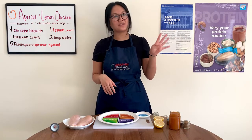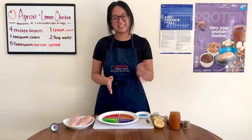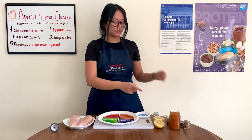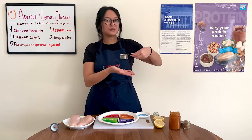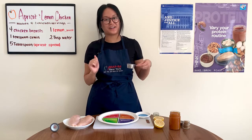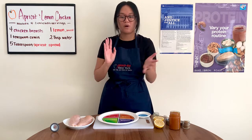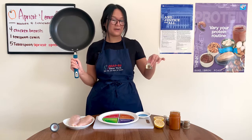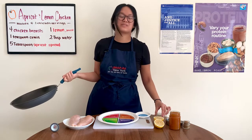But to keep today's recipe super simple and easy, we'll only be needing five simple ingredients: our chicken, cumin, apricot spread, lemon juice, and two tablespoons of water. Since we'll be pan searing our chicken, we'll also need a pan, some cooking oil, and a spatula.